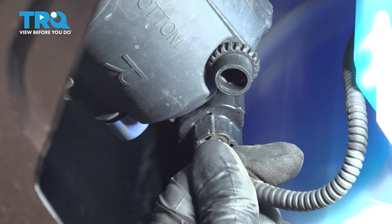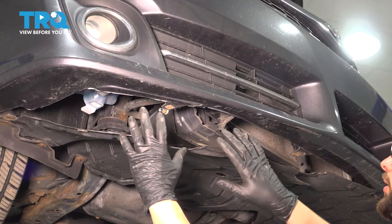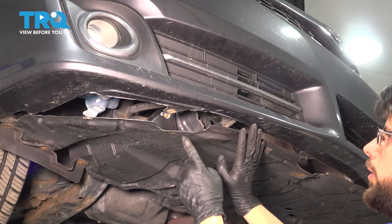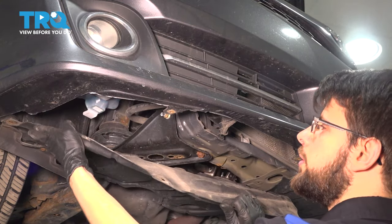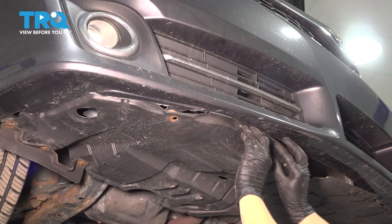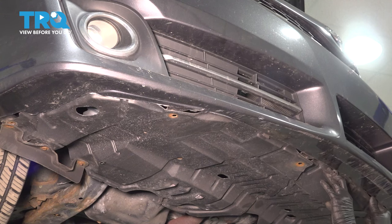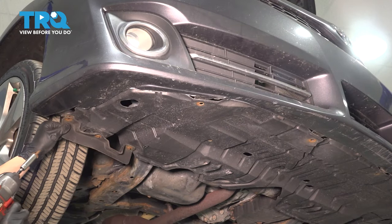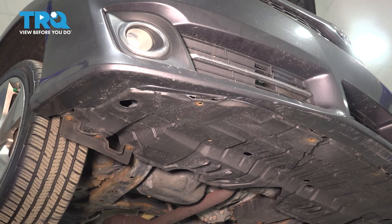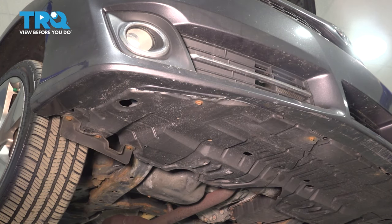Don't forget to plug in your fog lights if your vehicle has them — make sure the connector clicks. You want to make sure you tuck the splash shield underneath the bumper cover; however, where it comes to these clips, you want it to be over them. So it has to be tucked here, over, and then tucked again, and then over — same thing on the other side. Let's put in the screws that hold all of this together. Don't tighten them up too much or you're going to break that plastic insert. Do the same to the other side.